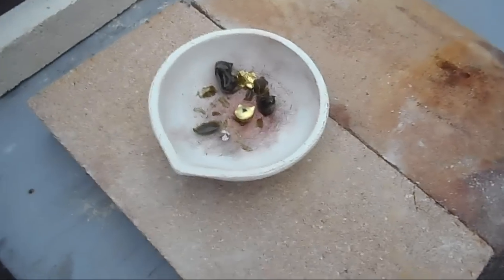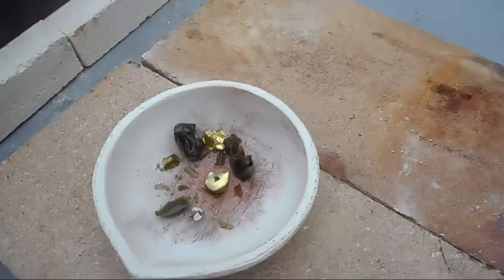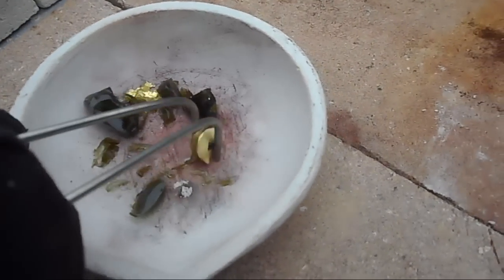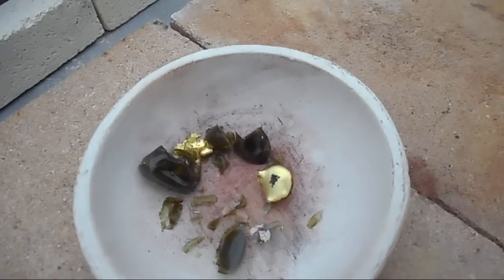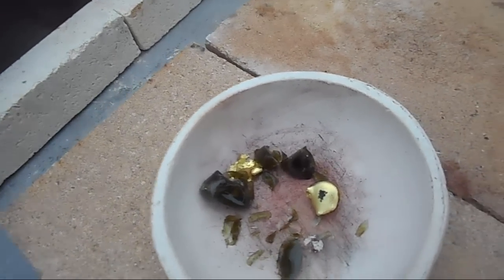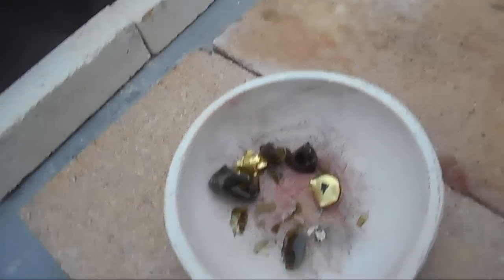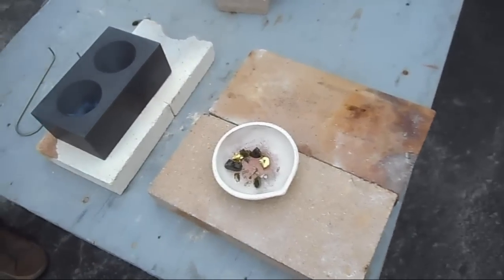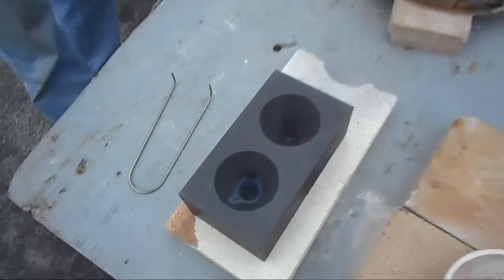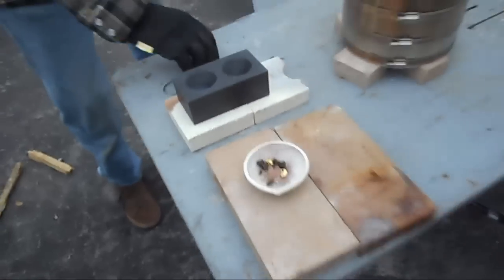There was a bigger bead at the bottom than we originally saw. The flux head shattered when we tipped it out and revealed the big lump that had settled into the bottom. We had a good amount of gold there — a lot of gold. We don't like it yet though — we want a better pour than that, a prettier one. We're going to put that back in the crucible, melt it down, and do a better job of pouring this time. All of a sudden we got really excited when we see gold — the gold fever.